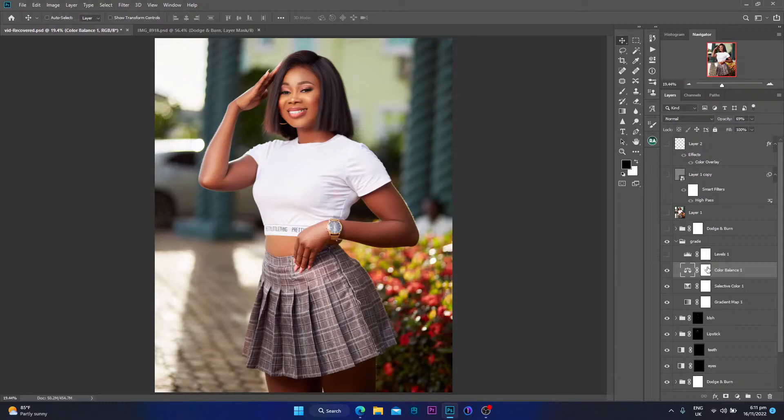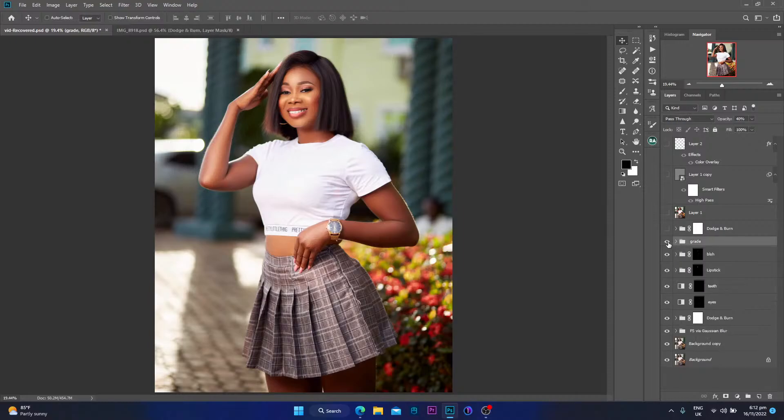After grading I always add a little bit of levels. What I've noticed throughout my photography and retouching journey is that adding levels after color grading helps the colors pop just a little bit more — it gives the colors that little pop they always need. So no matter what the image is, I always add levels after color grading. Here's a quick before and after of the full color grade — very simple, not too much, but it looks amazing.